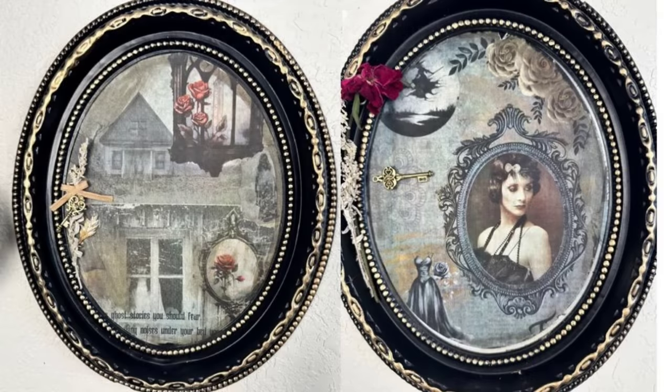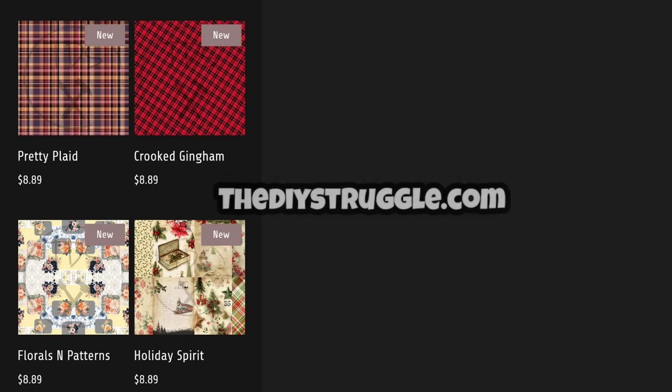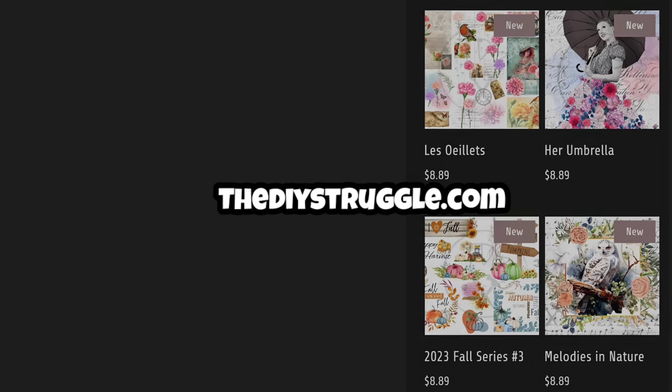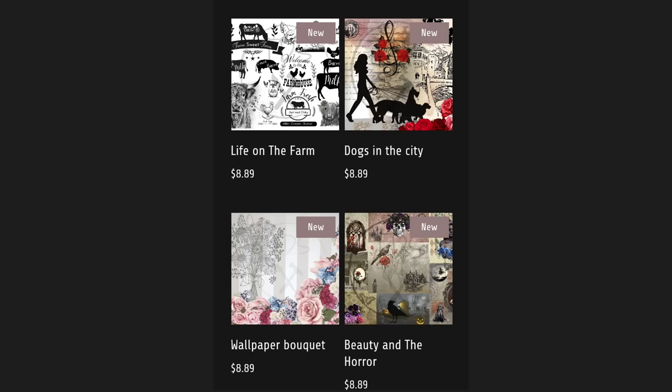I want to pause for a moment and share Crafty at Kathy's latest creations with the Beauty and the Horror decoupage paper. These came out absolutely gorgeous. If you are making projects with TDS decoupage paper, send them on over to me on Instagram or in an email, and I will happily share them in another Moment of Talent next month.